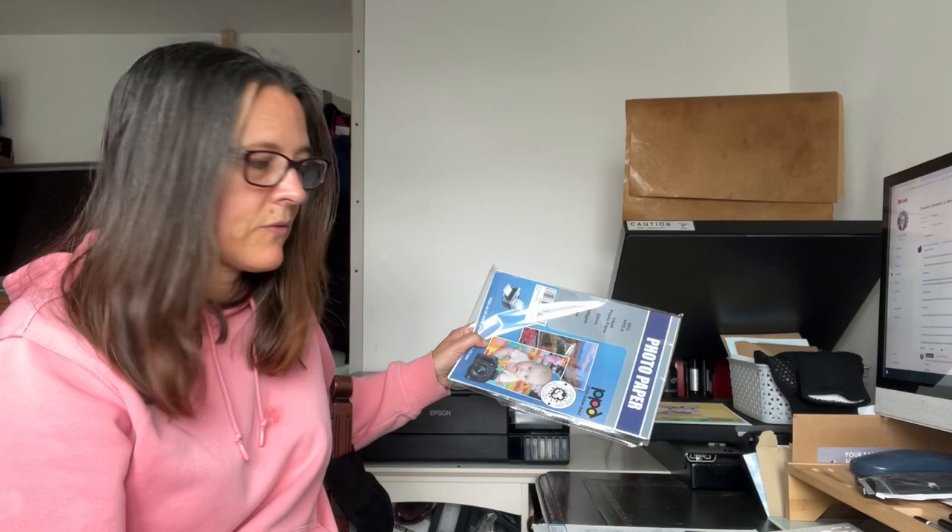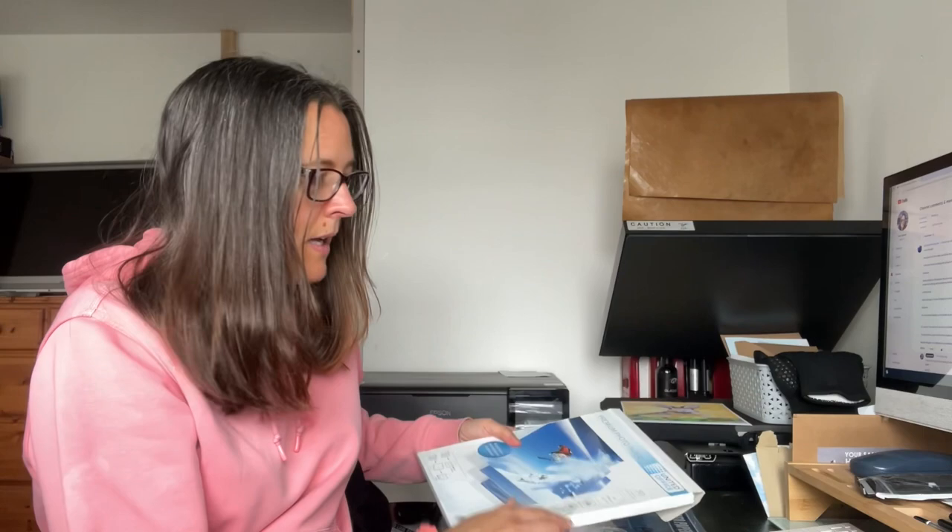We're going to try it on the same paper that got roller marks in the last video. I've also got some 280gsm and some 300gsm, so we've got three totally different papers to try. Some people have suggested trying a different paper type because it could just be that the paper is sensitive. I've got three different sorts here, so we're going to look at finding this thick paper setting and try the same print as before.